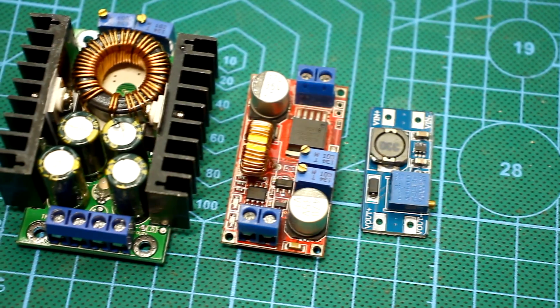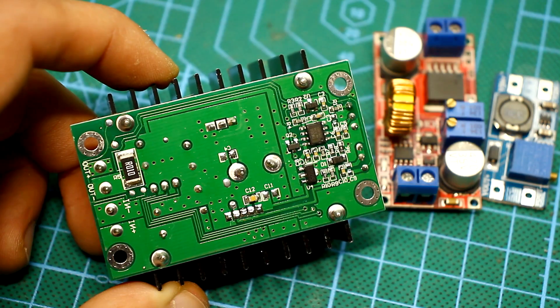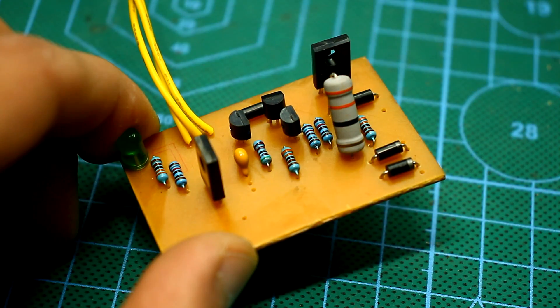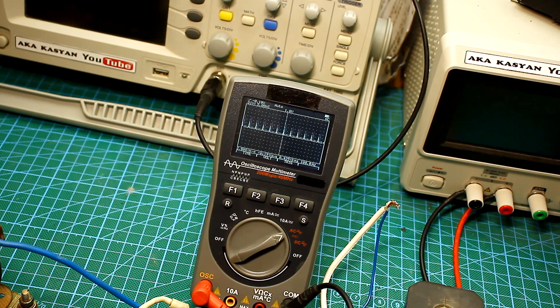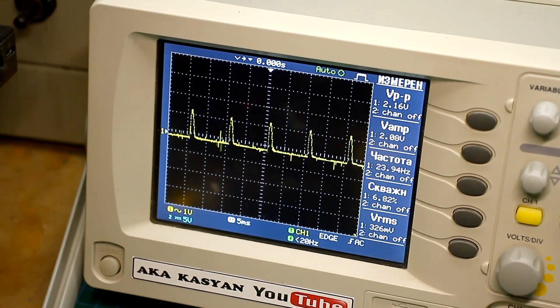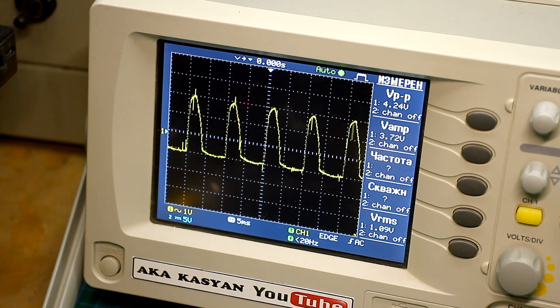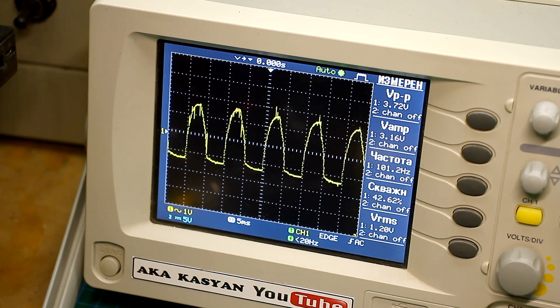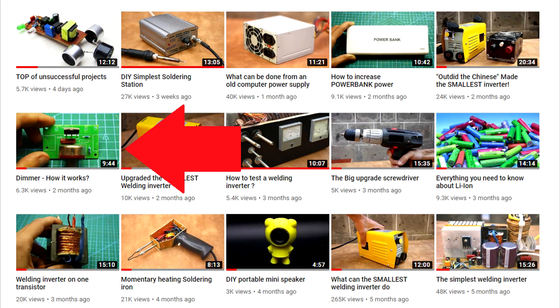The efficiency of pulse circuits is very high due to the operation of the power transistor in switching mode — it is either open or closed. Phase pulse power controllers are also a type of pulse controllers. The same principle, only the power element is controlled not by the PWM signal but by changing the frequency of the controlled pulses. This adjustment method is applicable to thyristors and triacs. With that method, power adjustment is made by cutting off part of the initial sinusoidal signal. For more details on the principle of operation, watch the video about the dimmer — the link is in the description.